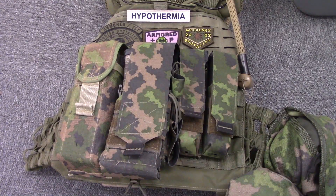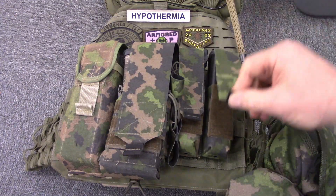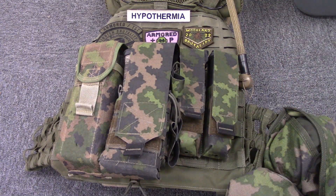We're totally going to get into why I love these Varusteleka Sarma TST pistol mag pouches, and right here it's these flaps. They cover up the whole magazine. Not losing your magazine is the most important thing, and it also keeps a lot of dust, grime, and grit out of the magazine and the pouch.